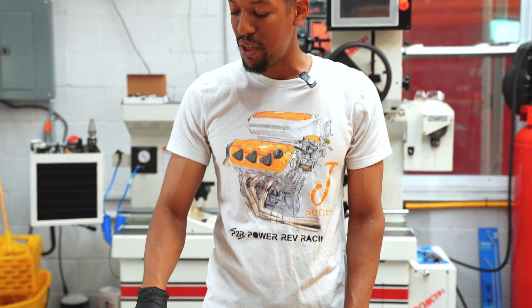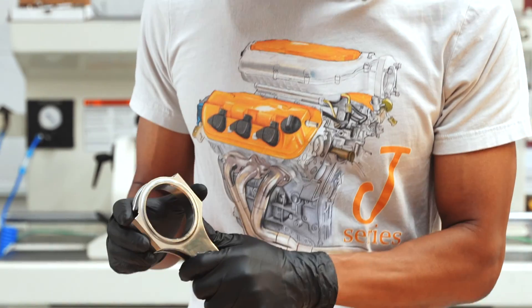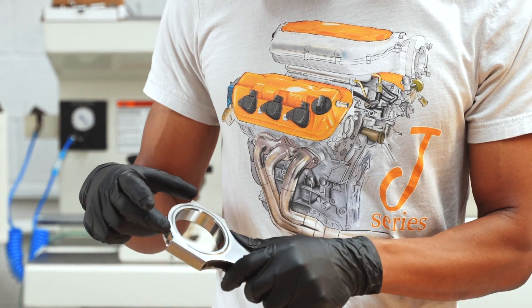All of our connecting rods are going to come with an ARP-2000 rod bolt. The benefit to that is ARP bolts are made here in the USA — it's a high-quality bolt. Our actual connecting rods are machined with the ARP bolts installed. Smaller brands sell connecting rods that aren't machined with the correct bolt. Like if you bought a rod that came with a Chinese bolt and tried to switch it to an ARP bolt, it'll work a lot of times, but connecting rods are machined with a bolt installed and torqued to spec. So if that Chinese bolt goes to 40 foot-pounds and you put in an ARP that goes to 50 foot-pounds, you're going to get a little bit of oval in the bore. So you always want a connecting rod that is machined with the bolts installed at the right torque.